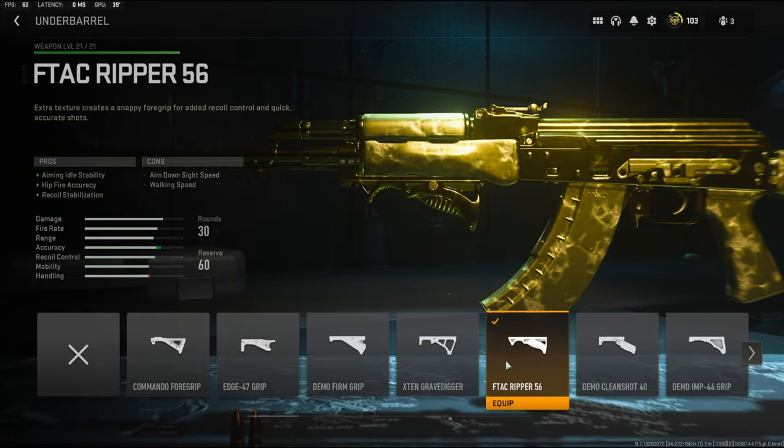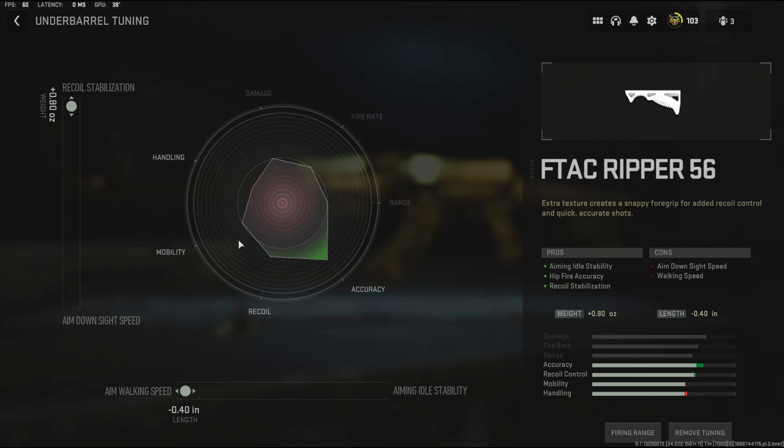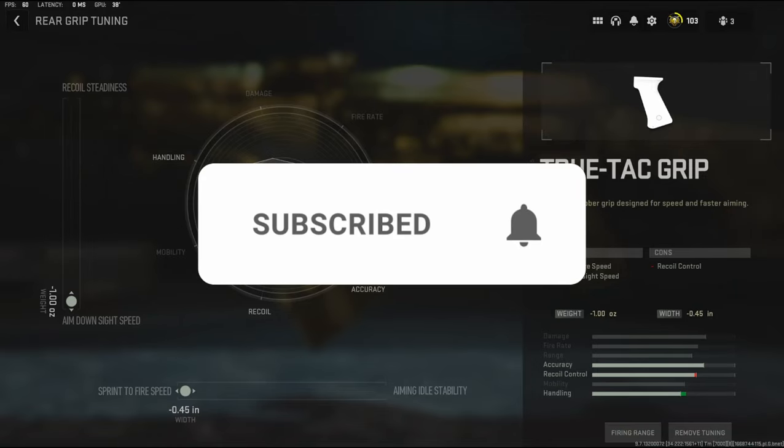For the underbarrel I'm going to be using the F-TAC Ripper 56. It adds aiming idle stability, hit-fire accuracy, and recoil stabilization. The tuning being recoil stabilization and aim walking speed. For the rear grip, to add a little bit of aim-down-sight speed back that we've lost, I'm going to be using the TrueTAC grip. It adds sprint-to-fire speed and aim-down-sight speed, with the rear grip tuning being aim-down-sight speed and sprint-to-fire speed.